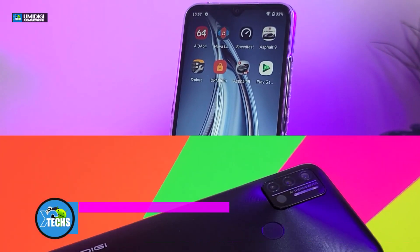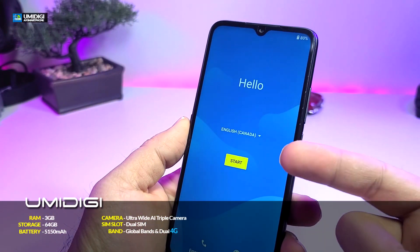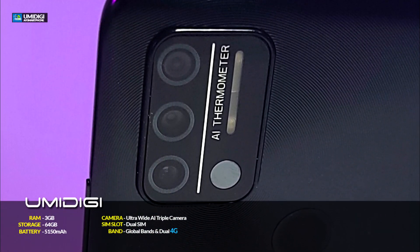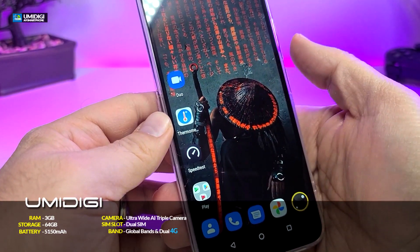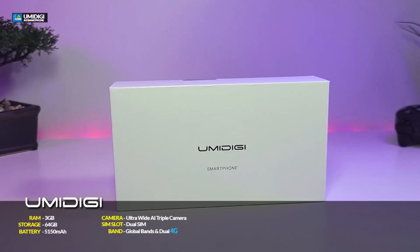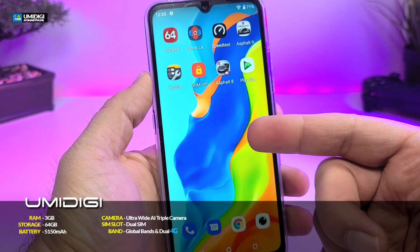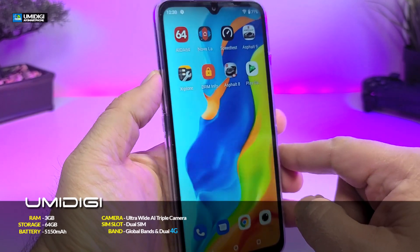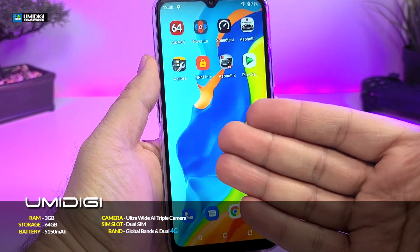This version is global band, so it will work anywhere around the world. It has a screen size of 6.53 inches, which is a little bit bigger than the A9 Pro. It comes with an infrared thermometer, OS 11, a bigger battery of 5150 milliamps, 3 gigabyte of RAM, 64 gig internal storage, and the chip is the Helio G25, which is an octocore. It also comes with a 13 megapixel camera and is compatible with 4G network.